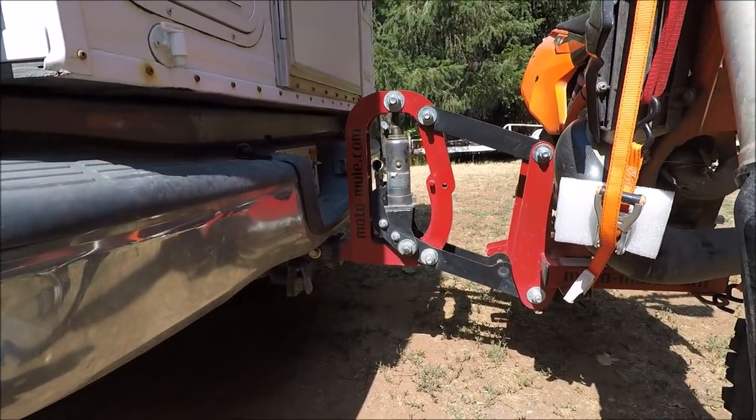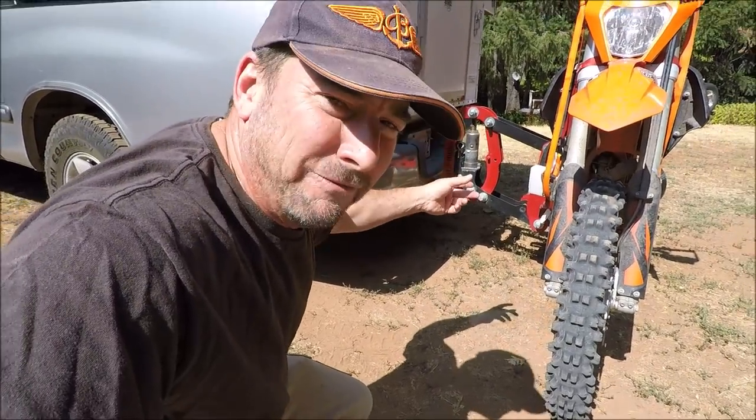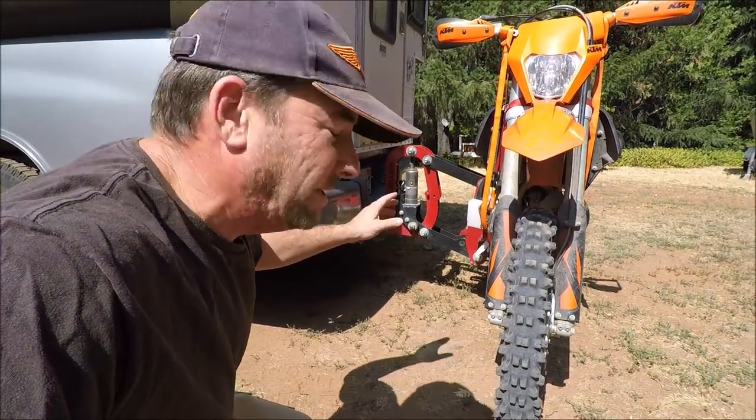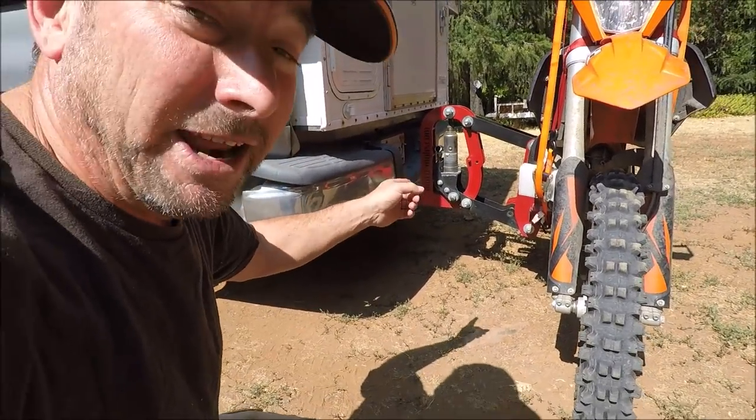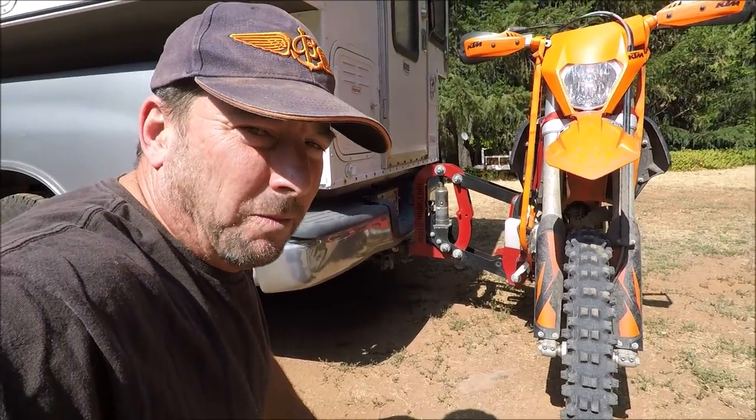Motomule hitch carrier — why are they not making them today? I think there was a patent infringement somewhere along the line. I do hope somebody picks up this patent or this design and keeps going with it, because it's a great design. It's kind of heavy, about 50 pounds, but it's a very sturdy, trouble-free design.